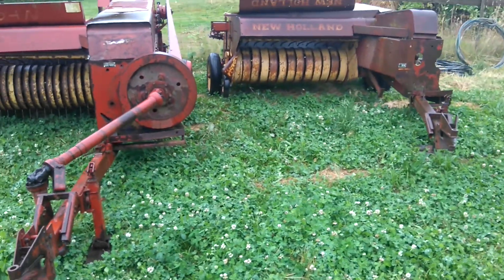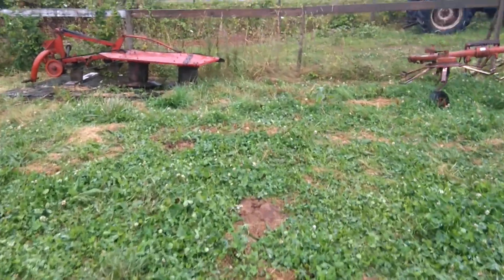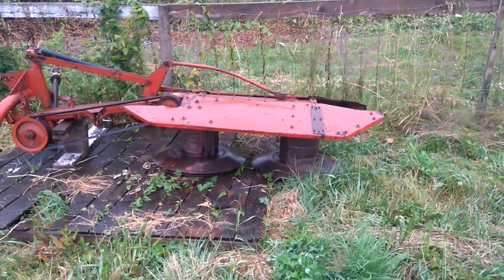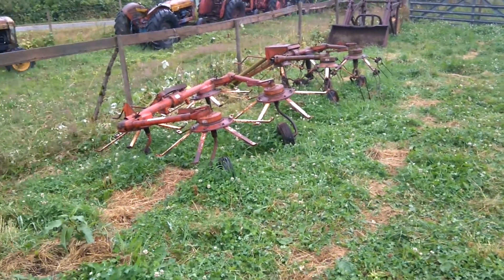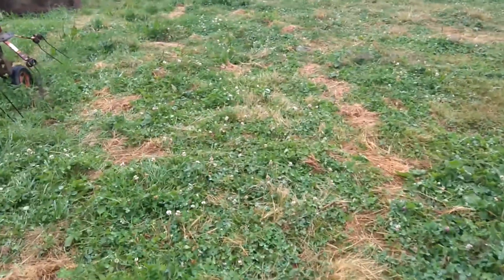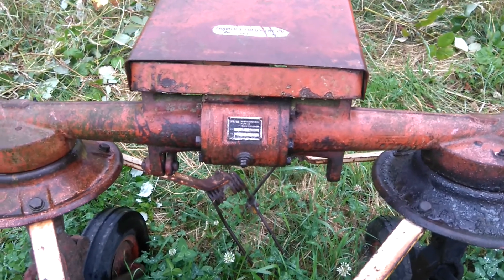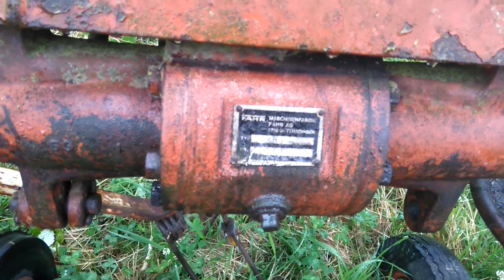Right now I've got nothing. We've also got a drum mower — don't know anything about it. And then we're going to look at a side delivery rake. This is a Fahr KH-4S.